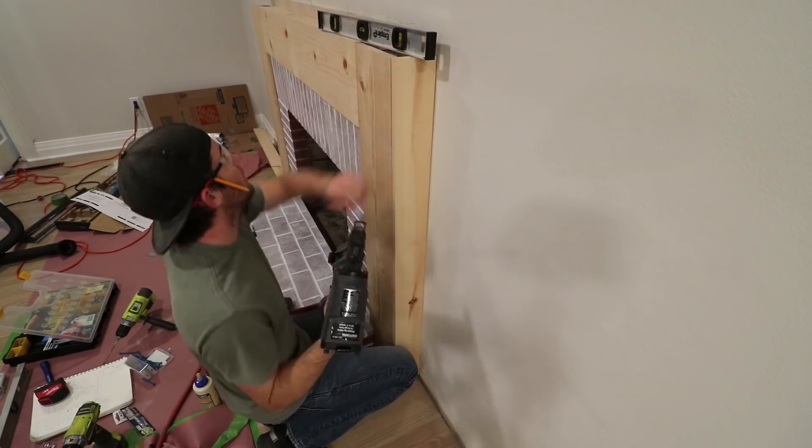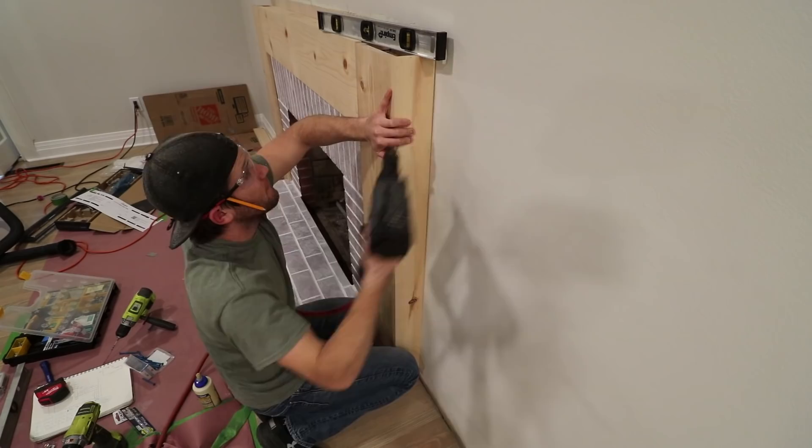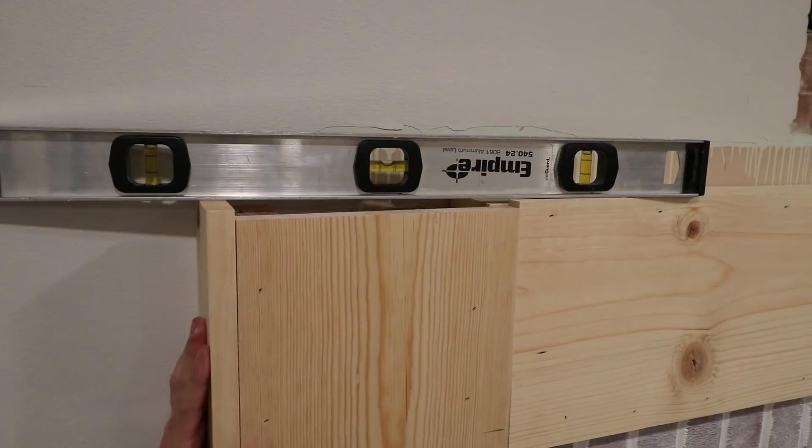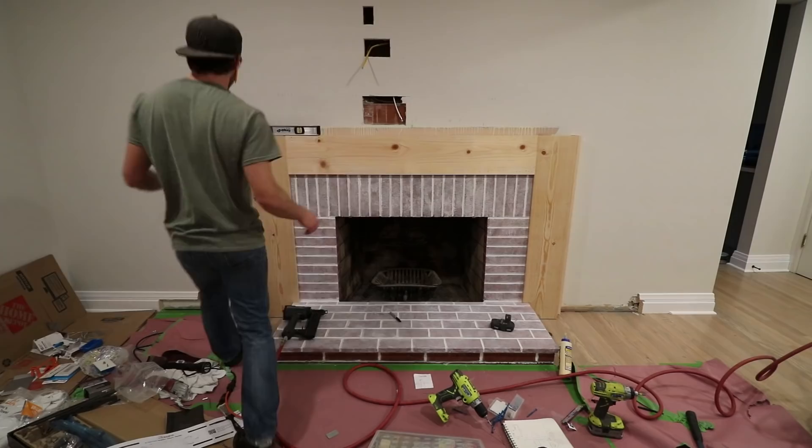Next, I installed the side faces. These would overlap the ends of the front pieces and sit flush with the front — a trim piece will eventually cover that front seam. I tried to hide as many seams as possible to make the final product as clean as possible. The trick with the side pieces is that they had to sit exactly level with that middle piece, as they would guide the ends of the mantle to make it sit level as well.